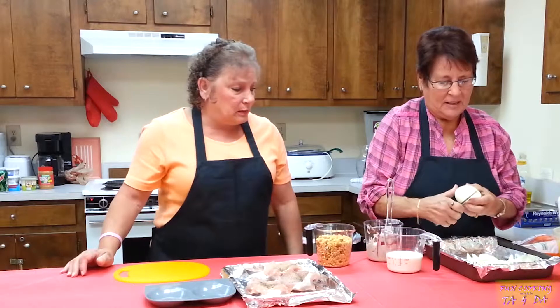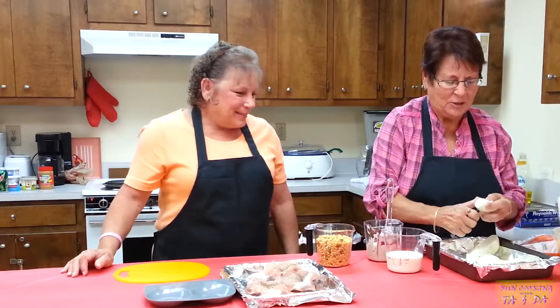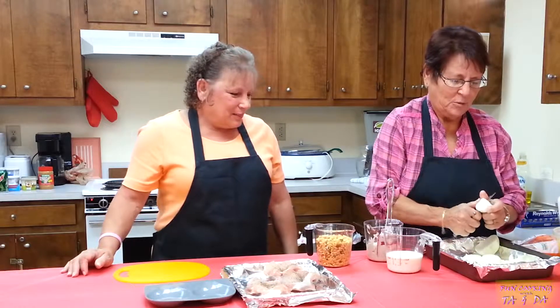Cooked onions are especially good with the chops. And steak. And beef. What are we leaving out? Chicken? Yeah, chicken. I'll probably do this with chicken too.